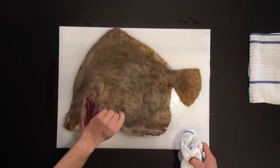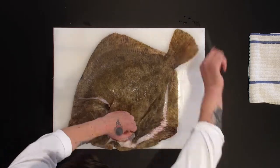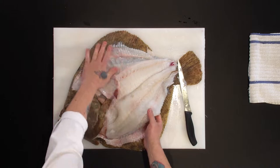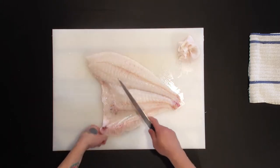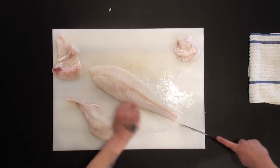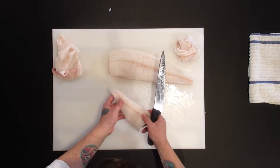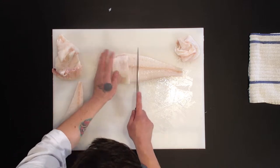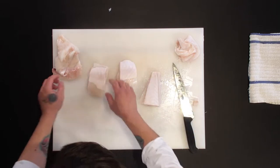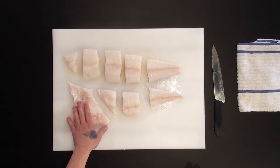Let's crack on then. So that's going to be a misshape, it's going to be a fillet steak. It's going to be a misshape. That's belly off-cut and that's the fillet portions.